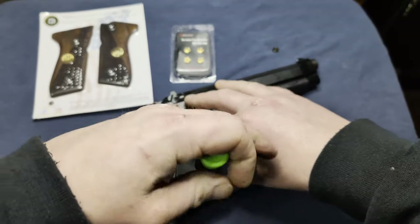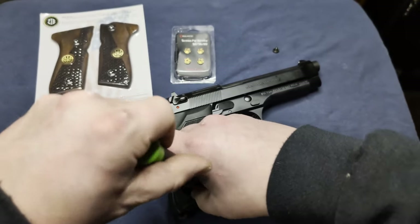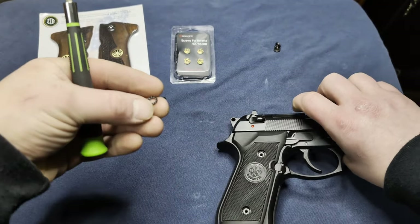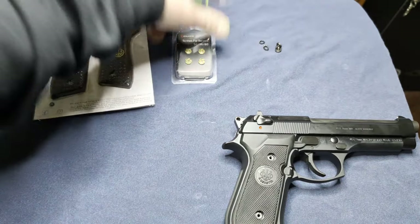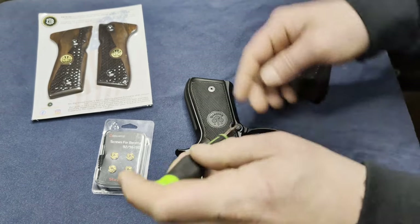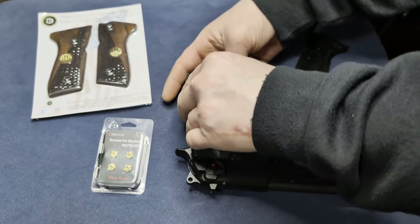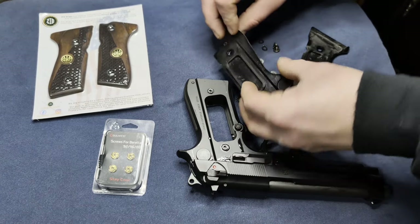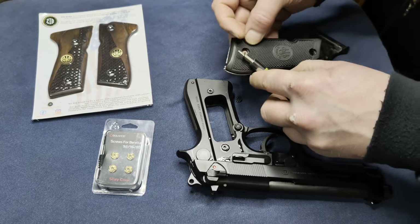There are just two screws on each side of the grip. Once you get those off, it should just pop right out from each side. There are little washers in there — I don't think these are rubber, they feel metal. But the new grip screws come with little rubber washers. Be careful because those things are small; I actually didn't even know they were in there until I took it apart. This one's not wanting to come out, so give it a little assistance.